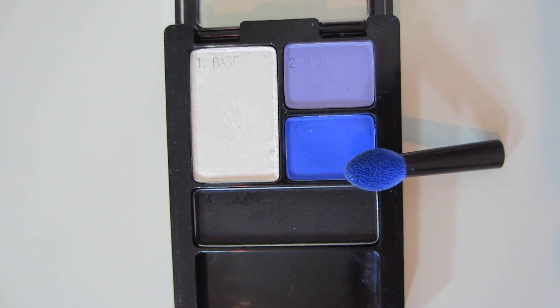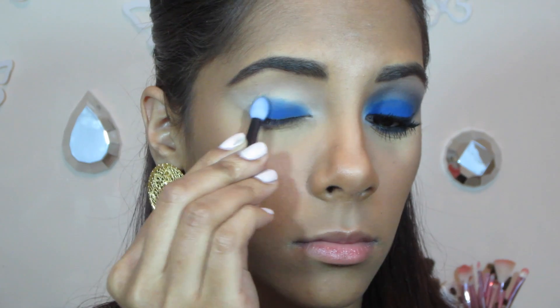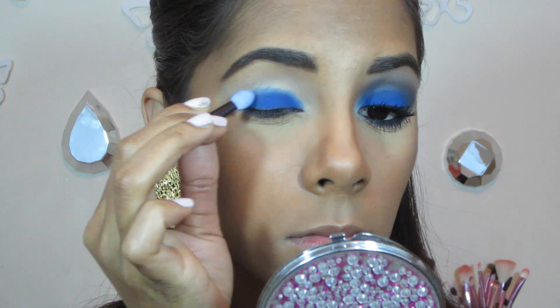For eyeshadow I'll be using the Maybelline Expert Wear Quad in Electric Blue. So the color can appear more intense, I'll be using the sponge that already comes with the quad, and as you can see I'm just applying it all over my lid.